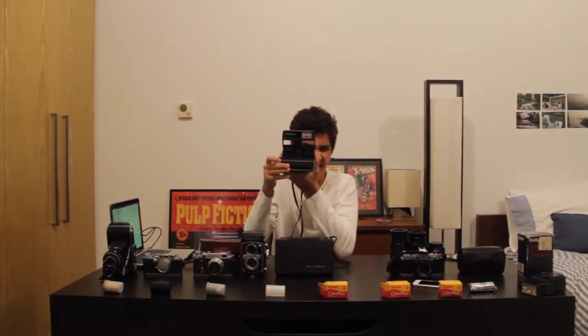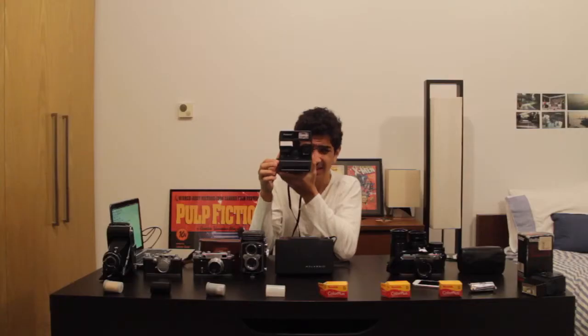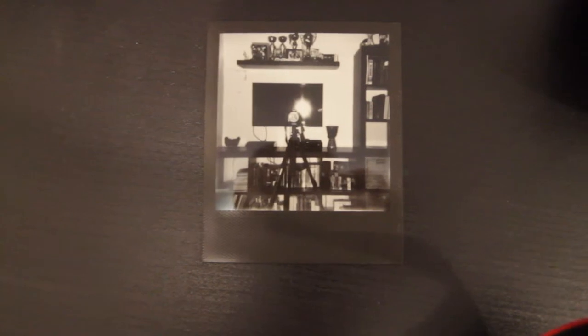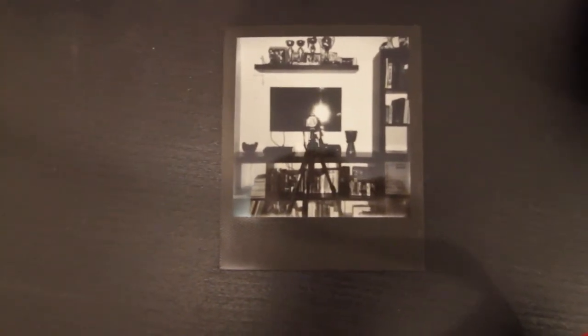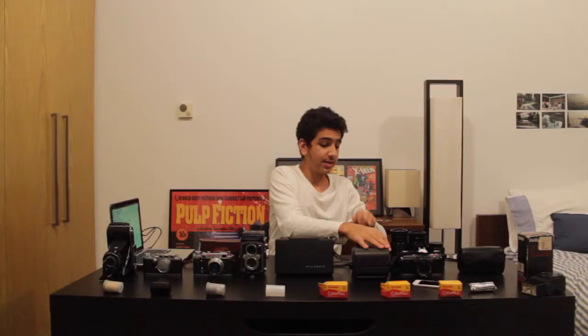Here's how the photo turned out. I just want to say this is the black and white 2.0 film that Impossible released recently — the new rendition of the first 1.0 black and white film. There are a lot of great and beautiful textures between the dark blacks and the light whites. I really love how they bring that out in the photo.